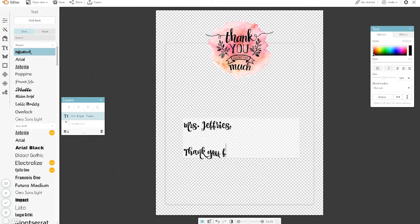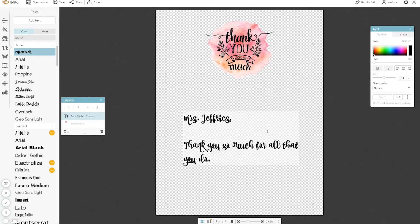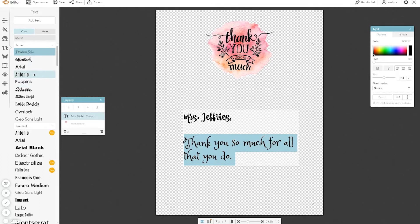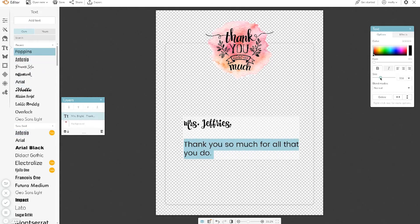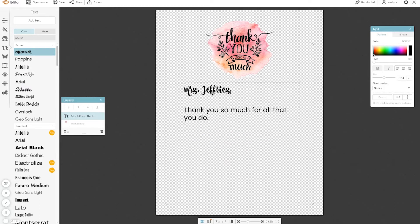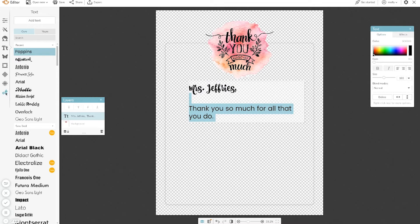Thank you so much for all that you do. If you want to change the font, all you have to do is select it. I'm using Poppins for the body, and then I'm sprucing it up with Coffee Break for the names, just to give it a little pop and make it a little more jazzy. It's very simple to adjust. There are also other options in PicMonkey if you wanted to add graphics, but I'm keeping it very simple because we have a lot to write — and that's it, guys. It's really it.